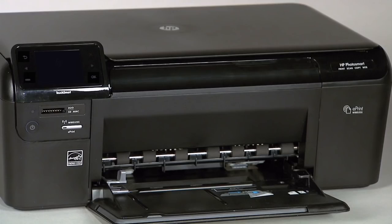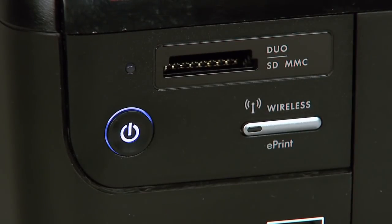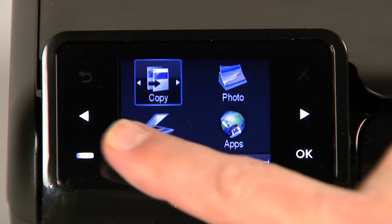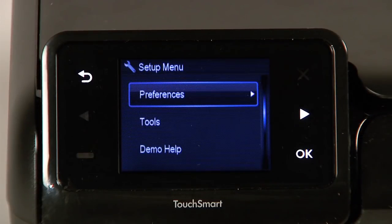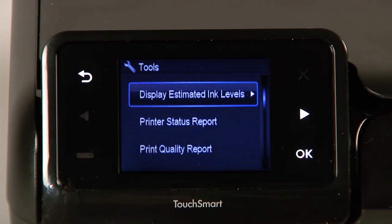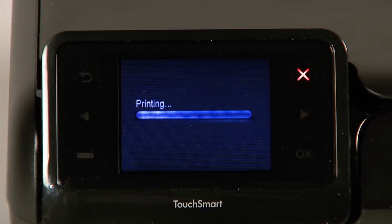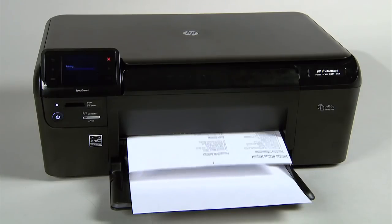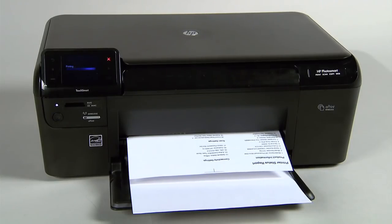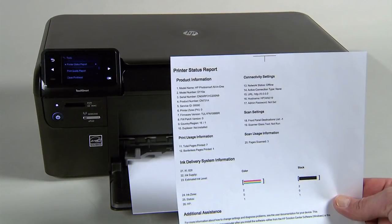Then follow these steps to print a printer status report. Press the power button to turn on the printer. Touch the button with a dash in the lower left corner of the control panel. Touch the right arrow button to select Tools, and then touch OK. Touch the right arrow button to select Printer Status Report, and then touch OK. If the printer status report prints successfully, the issue is resolved. You may then reconnect the USB cable and continue printing.